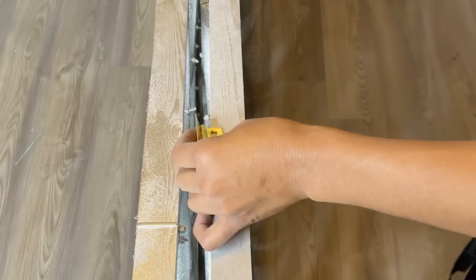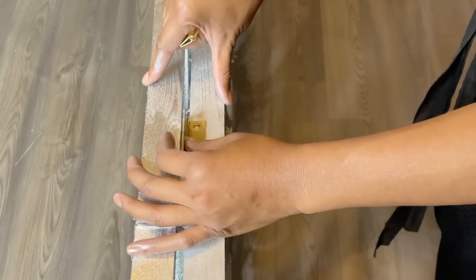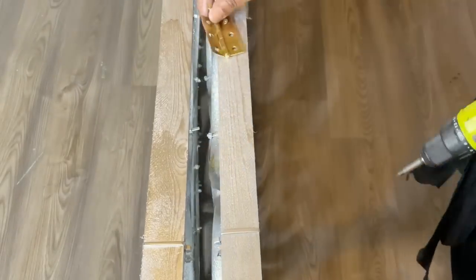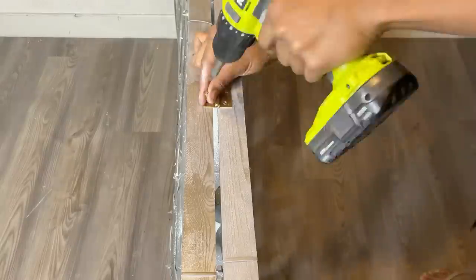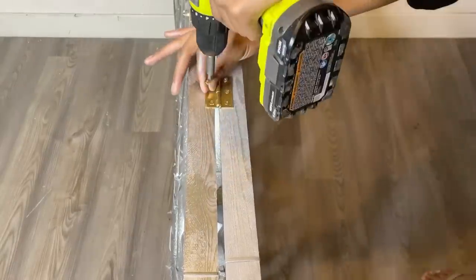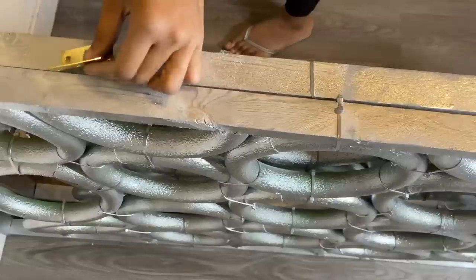I'm adding one hinge on the bottom and one on the top, but I'd recommend using three hinges per panel. I'll be doing that later on — I just had a total of four hinges for this DIY.